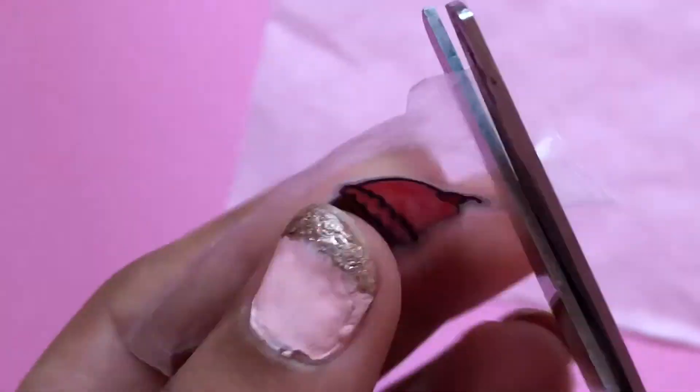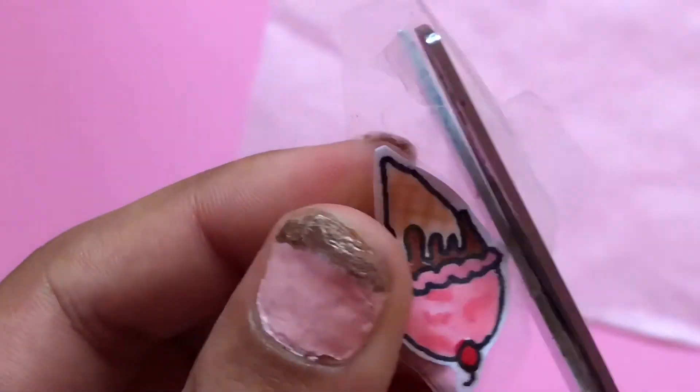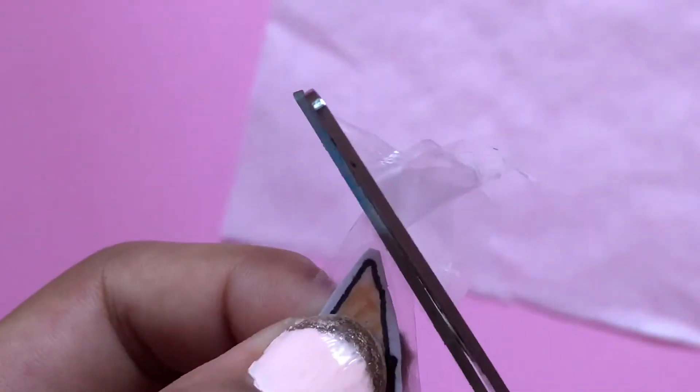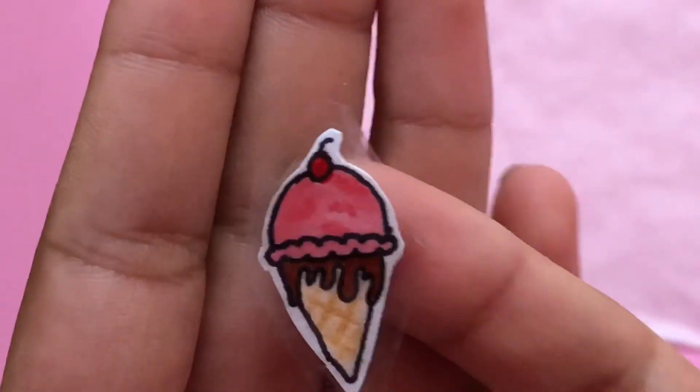Also, my sister cut out the middle of the donut with an X-Acto knife instead of scissors, so you can do that too. And there you go — your sticker is finished!